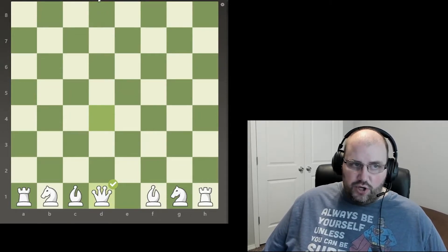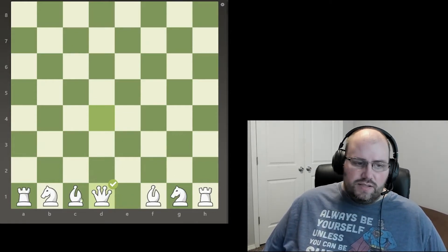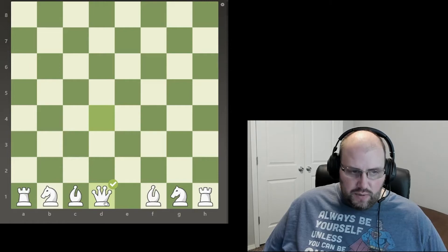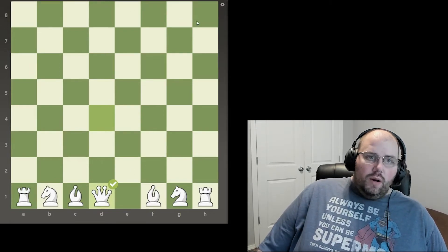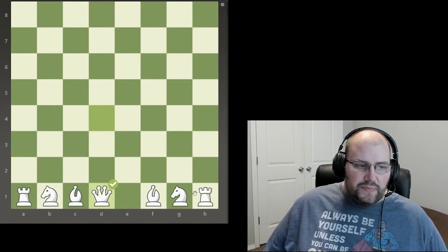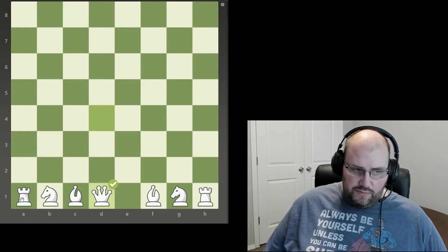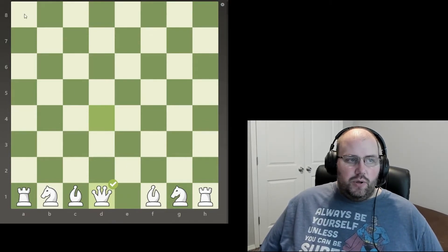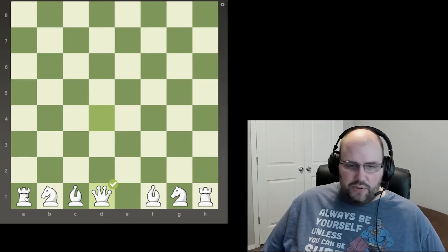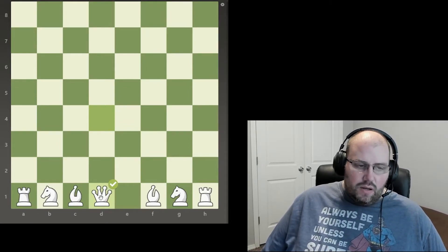The queen always starts on its own colored square, so the white queen goes on a white square and the dark queen goes on the dark square. I had a hard time remembering where the queen goes versus the king when I was starting out. It's easy to remember: the white queen goes on the white square. Also, when setting up a physical board without coordinates, you can always know to put a dark square in the bottom left of the board. If you put a light square on the bottom left, things don't line up right and your queens won't look right. So always put a dark square in the bottom left corner.